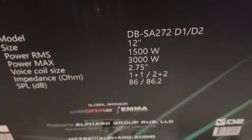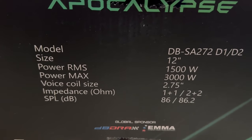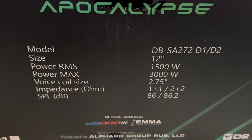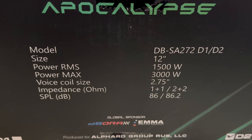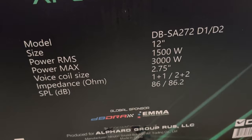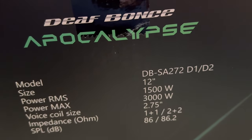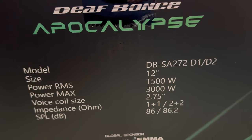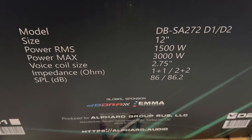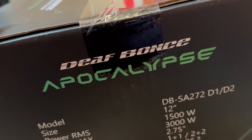This is the 1500 watt RMS version and it is a 12 inch. I got this on Amazon during their tax sale for about $240, which is a lot of money for me — so make sure you like this video or subscribe. That's the model: 1500 RMS, 3000 watt max. It is a 2.75 inch coil. I know there are three inch coils that can't even handle 1500 watts RMS, so we're going to put this coil to the test with a brutal RMS rating at the end of this video.